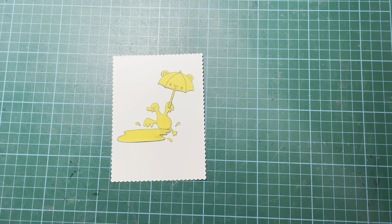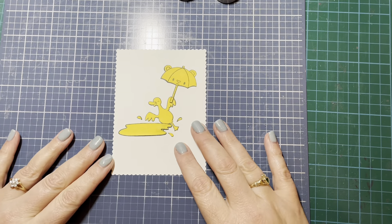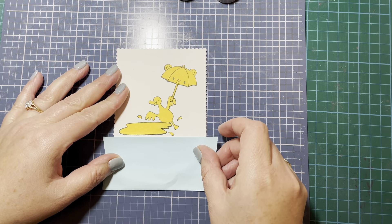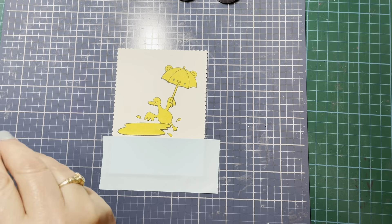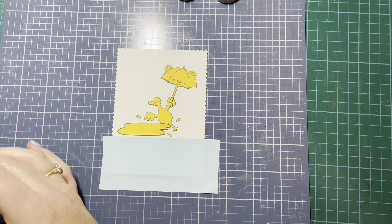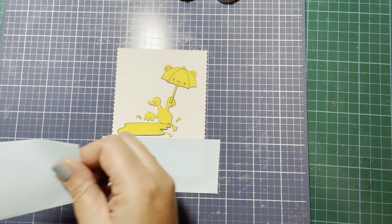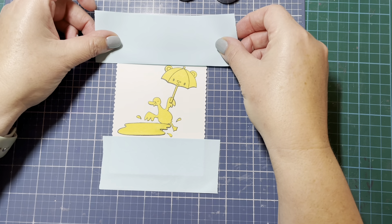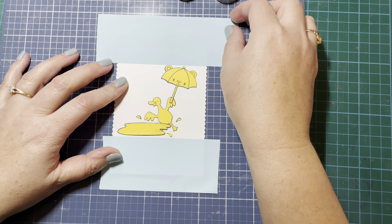I stamped out all of my images and used some masks to mask them off. Now I'm going to do some ink blending. I have some of the Heffy Doodle memo tape, which I'm going to use to mask off certain areas of my card front so I can create a little bit of an inked background. I'm going to mask off the top and the bottom, and then get one more piece of masking tape, just trying to be careful that I've got everything straight.